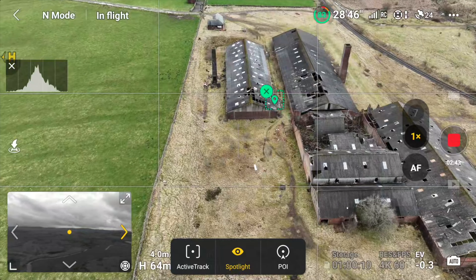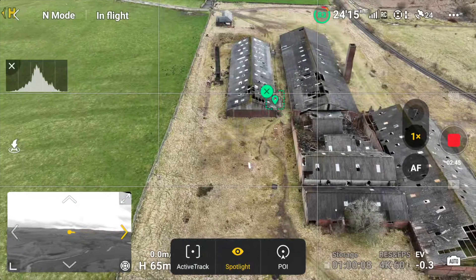So it's a very simple method that allows you to do a parallax, and you don't even have to keep your eyes fixed on your screen for the entire parallax. You can be watching the drone, keeping it in visual line of sight at all times if that's your preference. It also allows you to see anything in the way that the drone might fly into.